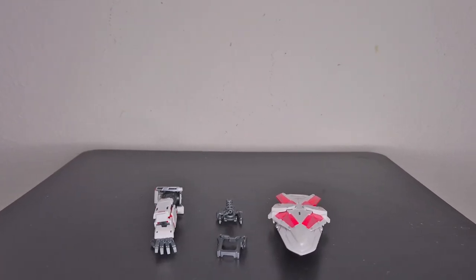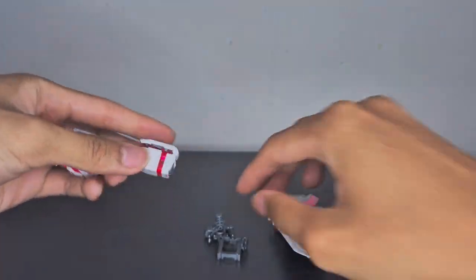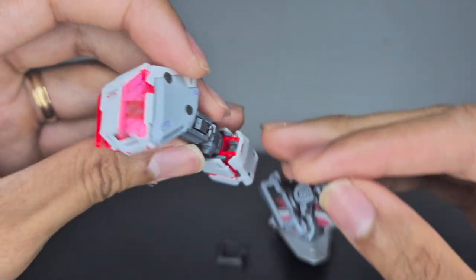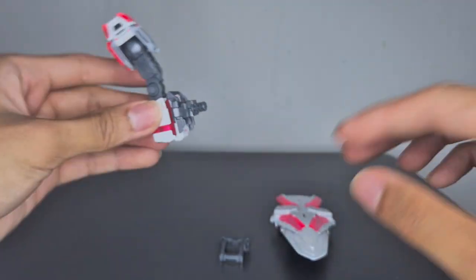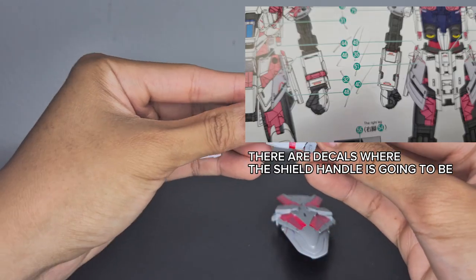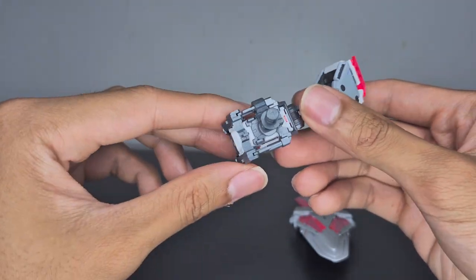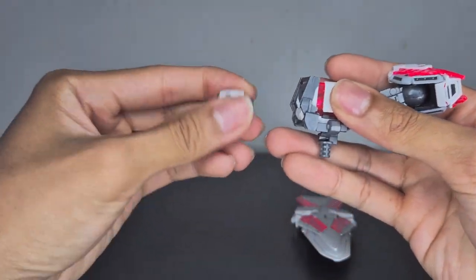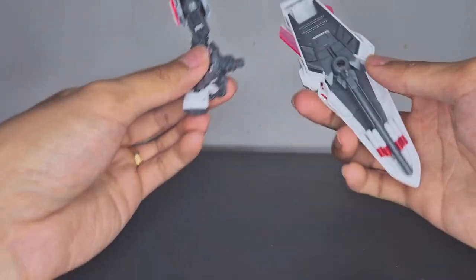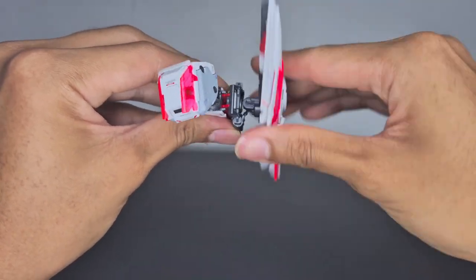If you want the Narrative Gundam to hold the shield, you get two extra parts. Disassemble the arm section and insert the piece — be careful if you have water slide decals, especially in the wrist section. Once everything is mounted, insert the hands back into the arm, then insert that into the shield. Once mounted, the shield can swivel 360 degrees.